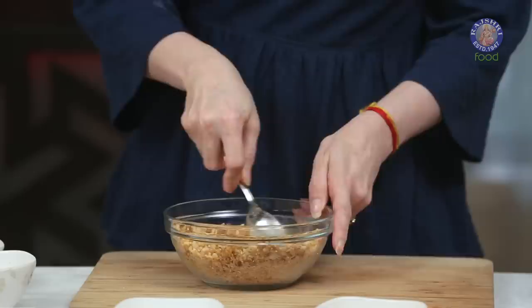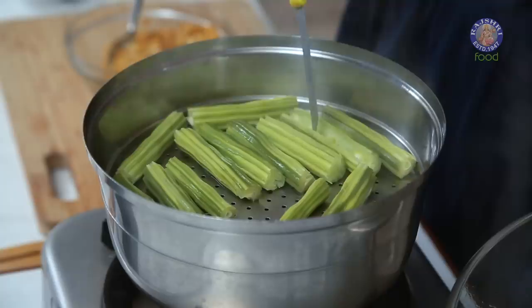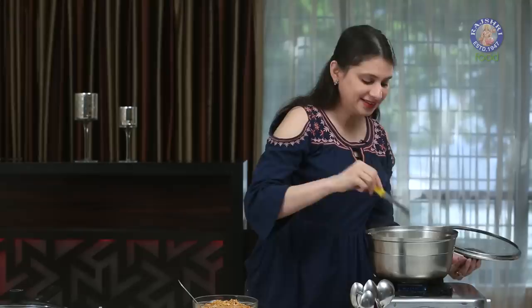Let's check on the Drumsticks. Poke a knife in the center, and if it's nice and soft, that means it's done. These are done — let's get them out.